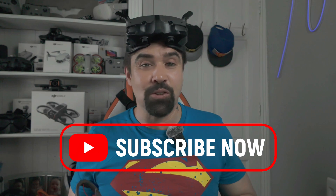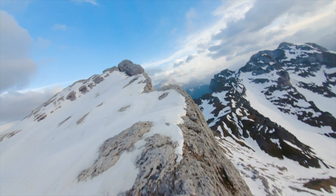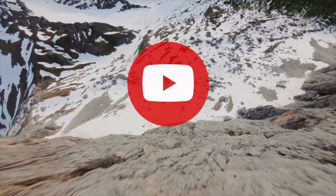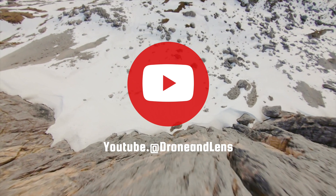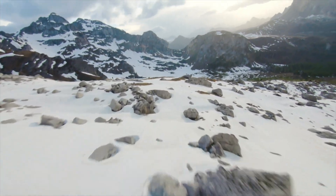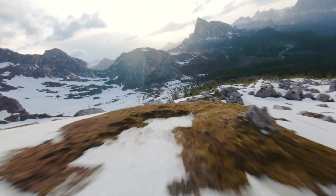If you want to see how these rates perform in action, smash that subscribe button and check out other flights on my channel. I'm Adam from Drone and Lens — stay up, stay flying, and I hope to see you in the next one. Thank you for watching, and if you got any value from this video, please hit that like button and subscribe. Now get out there and get flying!